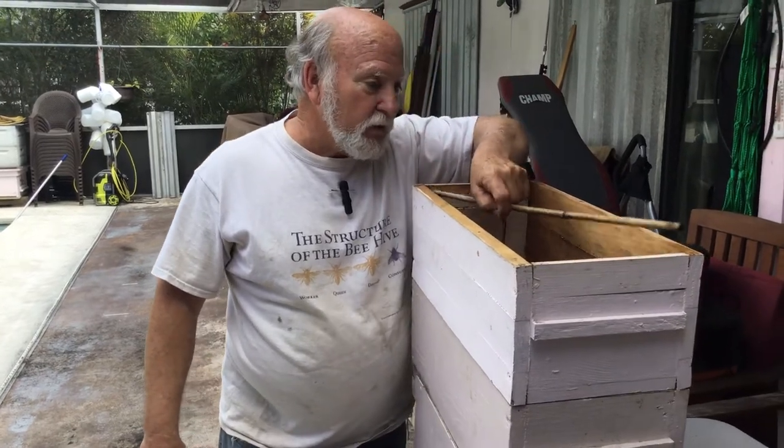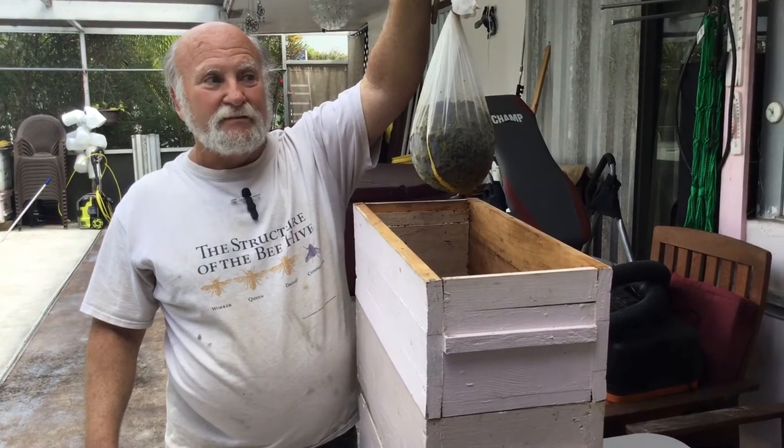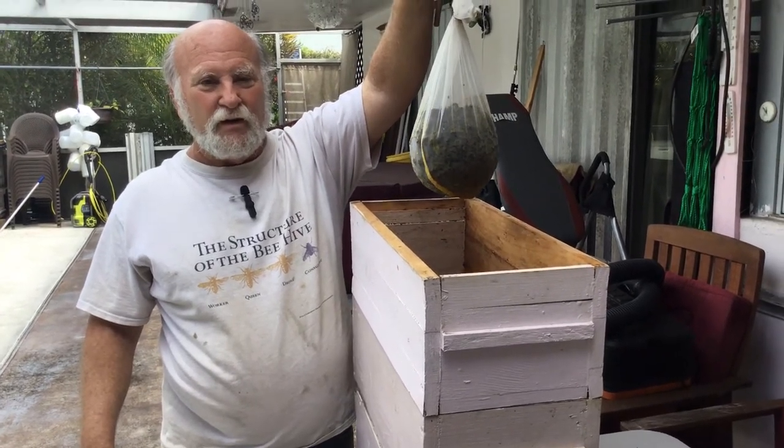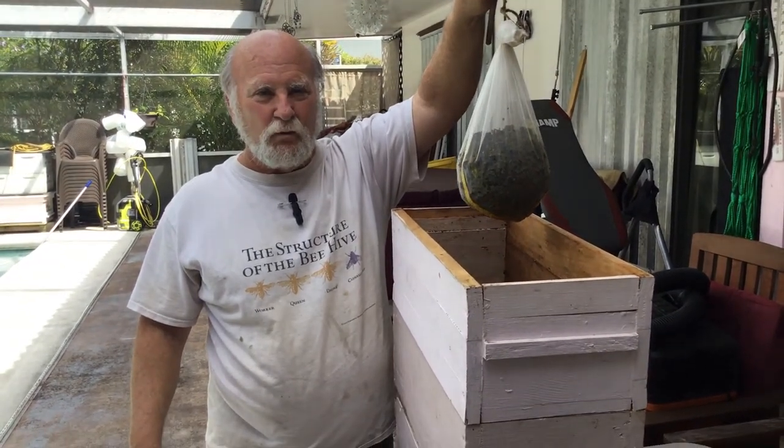She asked if I was going to do a video on processing it into blocks. That's really not worth a full video — you melt it in a little double boiler and pour it into a silicone mold.